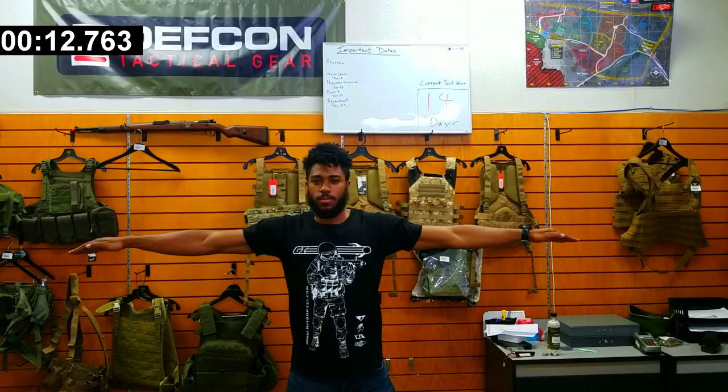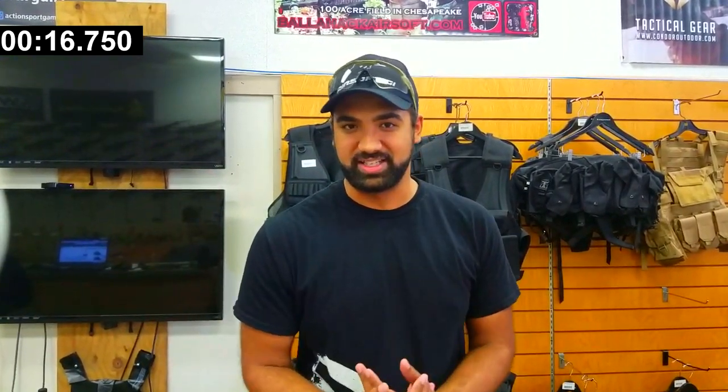Everybody always does loadout videos — beginner loadout videos, intermediate, advanced — doesn't matter. They always have budgets. We're not doing that today. We're going to have a time limit instead. I'm going to do the best beginner loadout I can do for you guys in three minutes. So I'm going to have my assistant over there. We have a very lifelike mannequin and I'll put a timer up here and let's get to it.